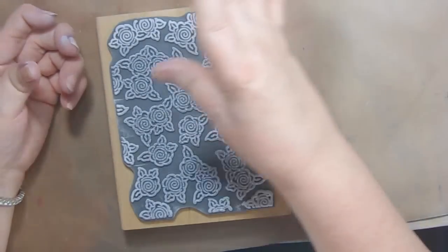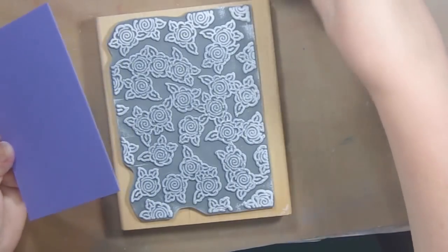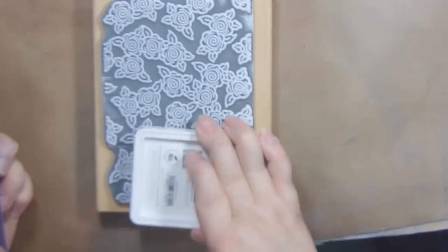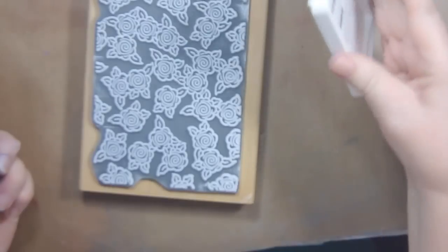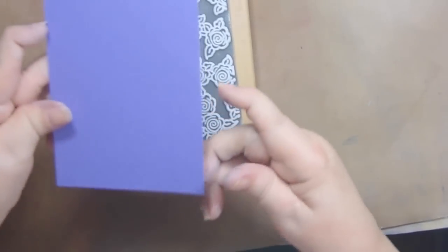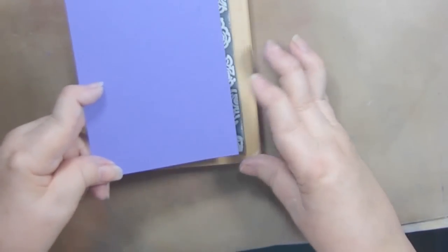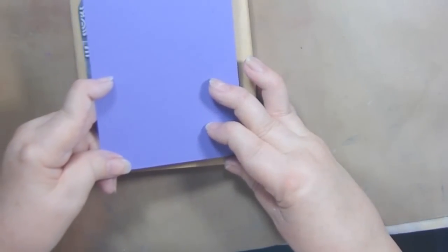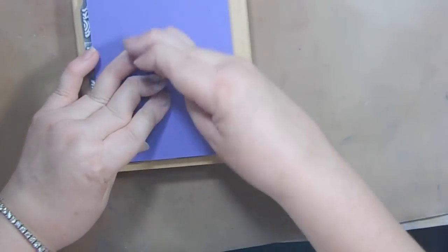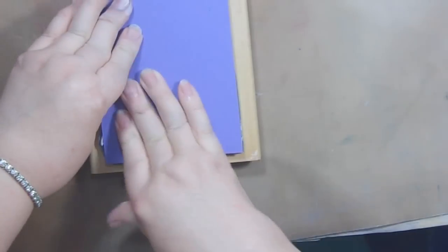I've already stamped it but I'm going to stamp a couple more just so you can see it. One more in this kind of light purple color. The important part of doing any kind of tone-on-tone is that you make sure you're only offsetting it a little bit. I'm going to line up my paper, which is five and a quarter inches tall by four inches across, and put it right there in the bottom right-hand corner.